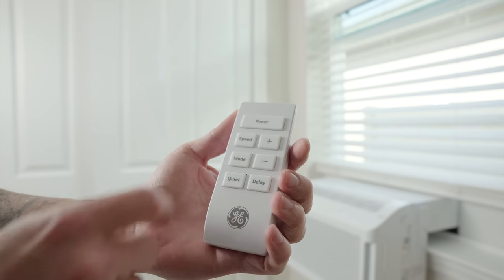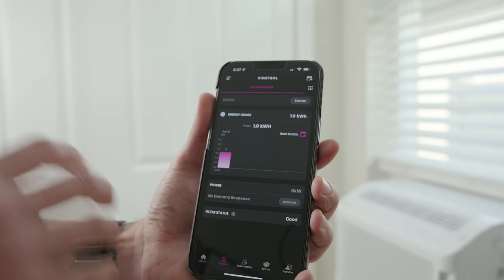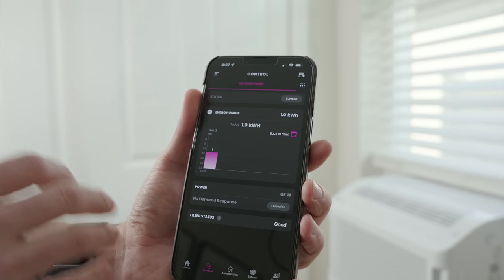If you don't care about app support or smart home automation, they do include a remote in the box. With it you can control the power, fan speed, adjust the modes, there's a dedicated quiet button for the quietest setting, a delay button, and plus and minus buttons for adjusting the temperature.